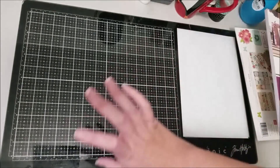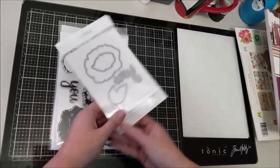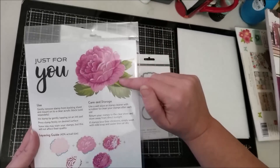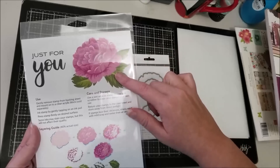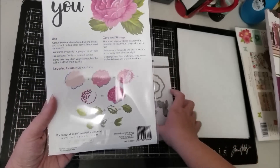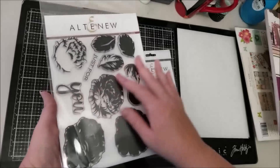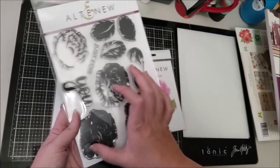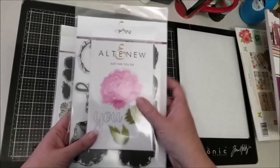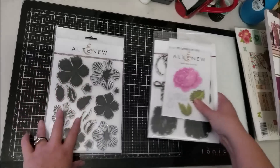Last but not least, the thing I'm most excited about: new stamps from Altenew and coordinating dies. The first is this beautiful cabbage rose floral stamp — it comes with leaves and the phrase 'just for you' — and I also got the coordinating die set. I love how big it is. I love doing layouts with lots of florals, especially after my Felicity Jane pages this past month, so I'm excited to try stamping my own florals.